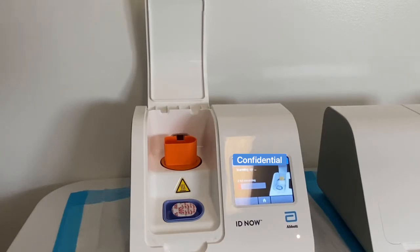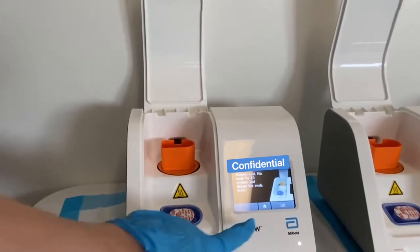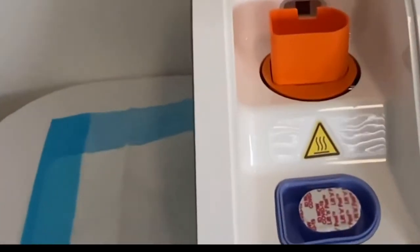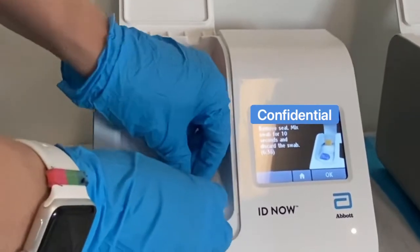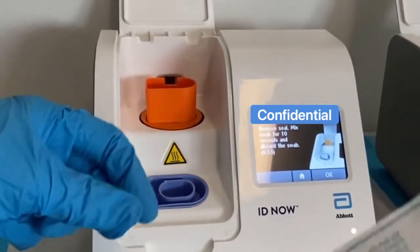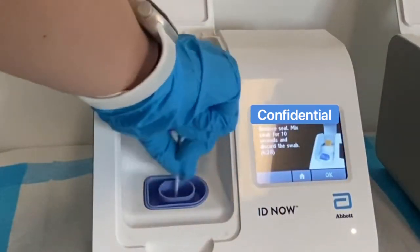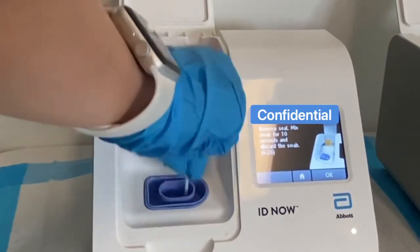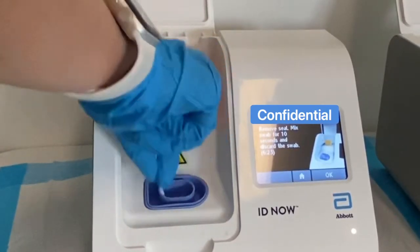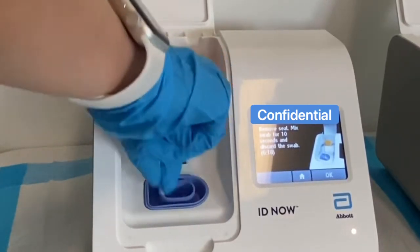Fast forward three minutes, and now you have the blue sample port right here, which is fully warm for your sample — the swab, of course. It says to go ahead and remove the seal and mix the swab for 10 seconds. Be careful not to accidentally spill it when opening or swishing it around. You want to fully count 10 seconds and make sure the sample is fully incorporated into the fluid, so that's why I'm stirring like this.